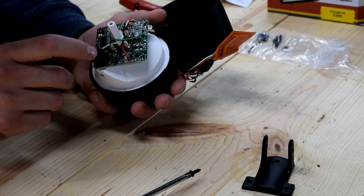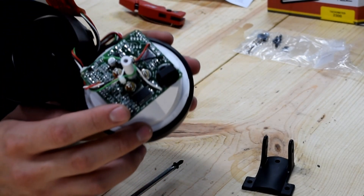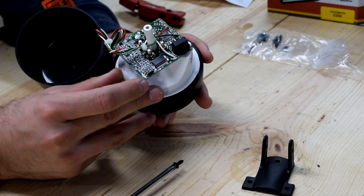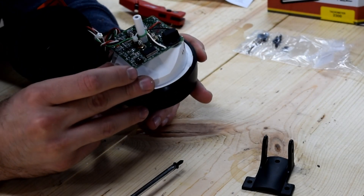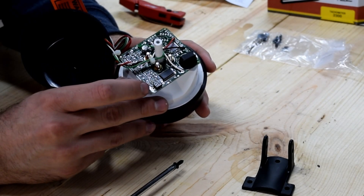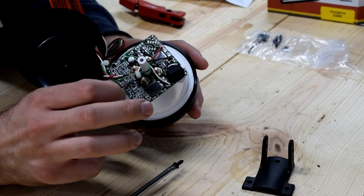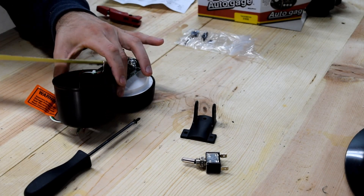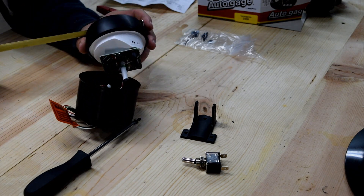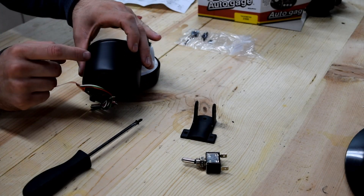Inside the back there are small pins you set for your cylinder selection. For eight cylinders, both pins are up. For four cylinders, both are down. For six cylinders, one is down and one is up. The inside diameter is three and a half inches, and this should be a three and three-quarter gauge on the outside of the black ring, fitting into your dash if you cut a hole.